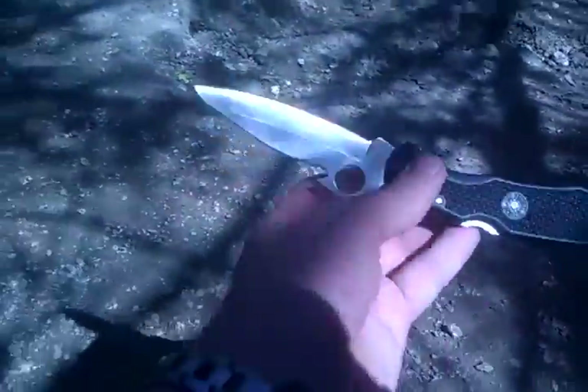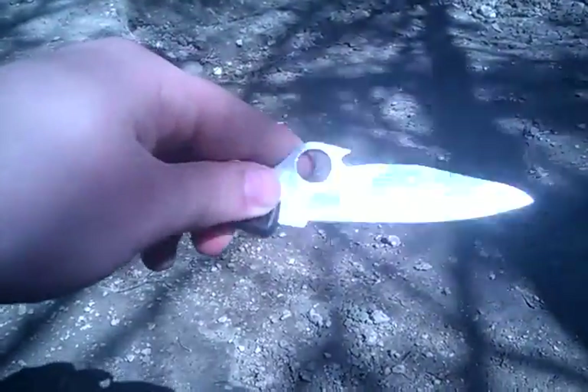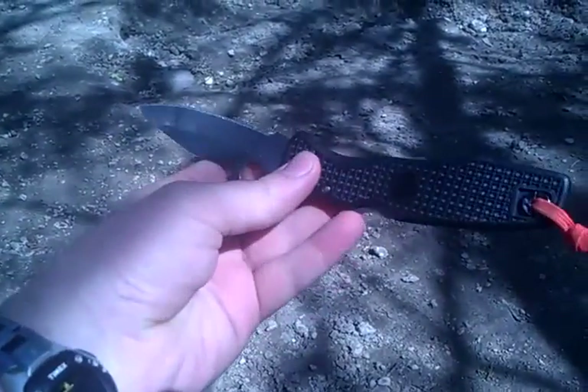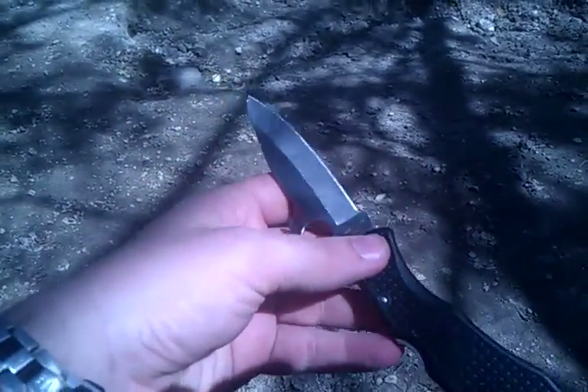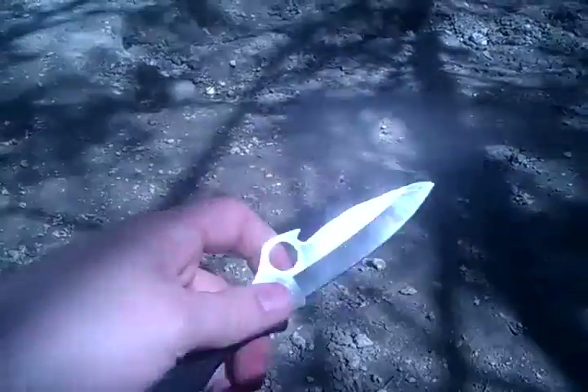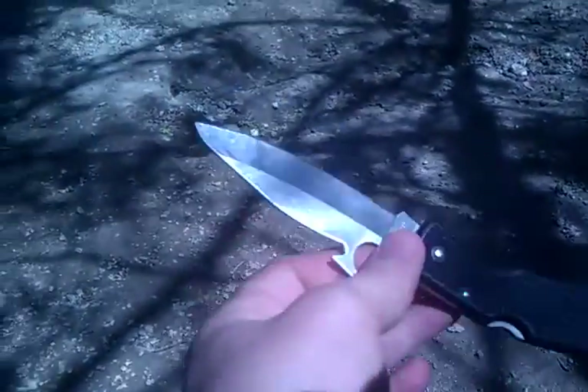A lot of people on YouTube have done a really great job displaying the rust resistance of this steel. They talk about the work hardening — that as you sharpen this knife and as you use this knife, the edge gets harder. So that's pretty cool.